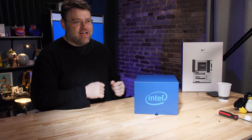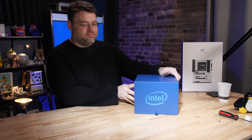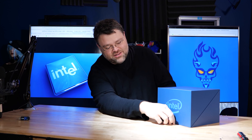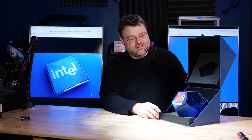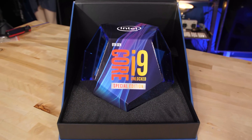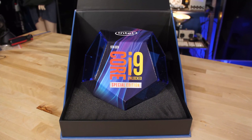The 9900KS is here. I can't show you much except what's inside the box — no benchmarking, none of that. Let's open it up. It doesn't really want to open. Oh, there's a pull ribbon. Wow, look at that. It's kind of the same packaging as the 9900K, but it's got the special edition thing on the hexagon packaging here.